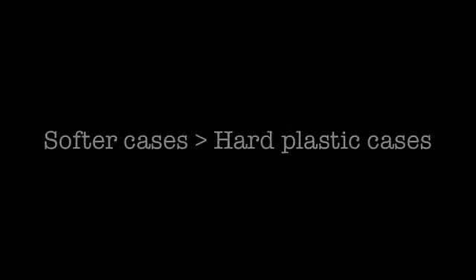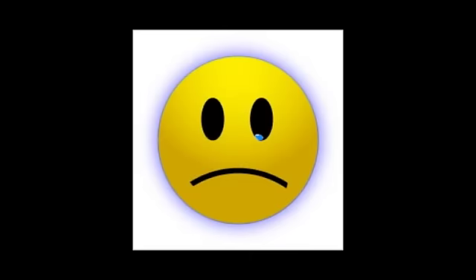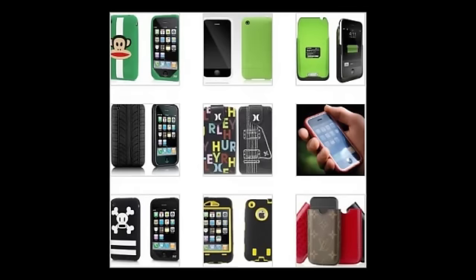Before I start, I just wanted to let you guys know that I prefer softer cases and cases that are not made of hard plastic, as hard snap-on plastic cases may damage or scratch off some of the paint on your iPhone, the paint which is near the antenna. I know this from personal experience. All the cases mentioned in the video are cases that I have used in the past.